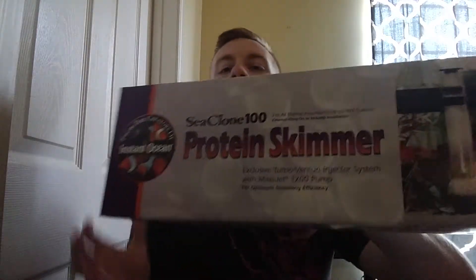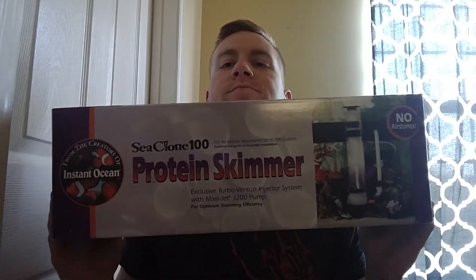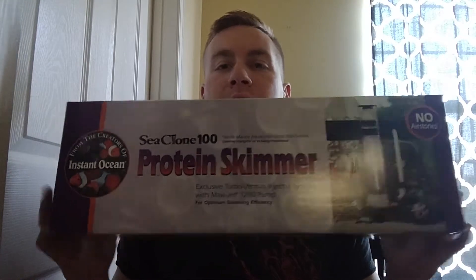I want to talk about the C-Clone 100 protein skimmer right here. You can get this at most local stores like Petco and PetSmart. It's pretty cheap — about a hundred bucks. So far it's been an alright skimmer for me. It's cleaned out lots of the waste inside the container; you can see it just building up on the inside.